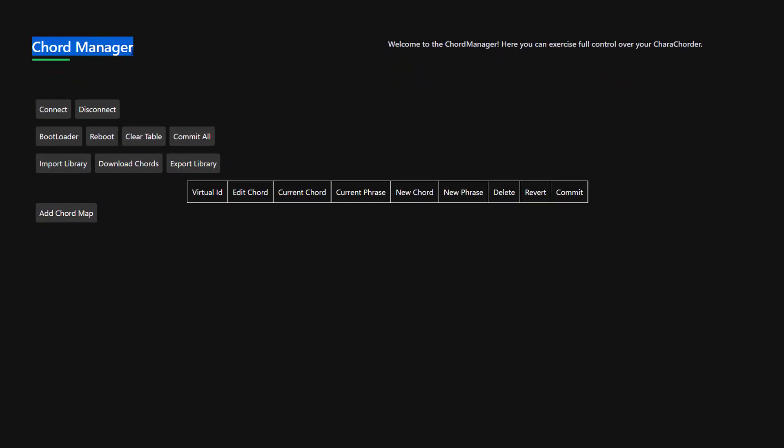The first thing about Chord Manager is that it uses a special API that isn't supported by all browsers. It's a great piece of technology, but if you're having any trouble with this, I suggest using Chrome.